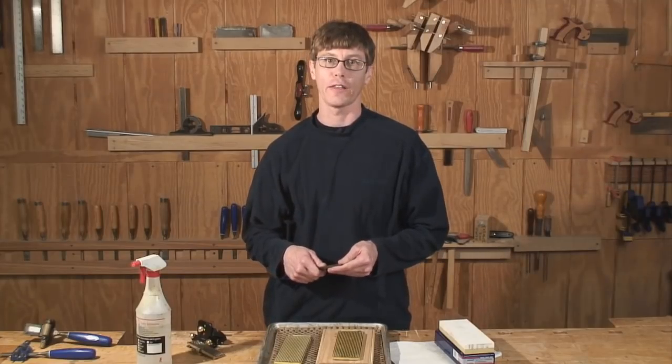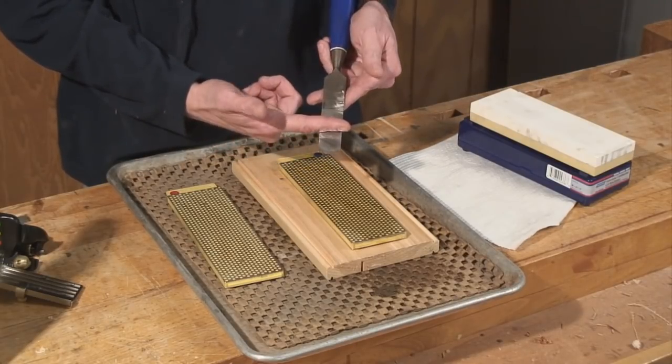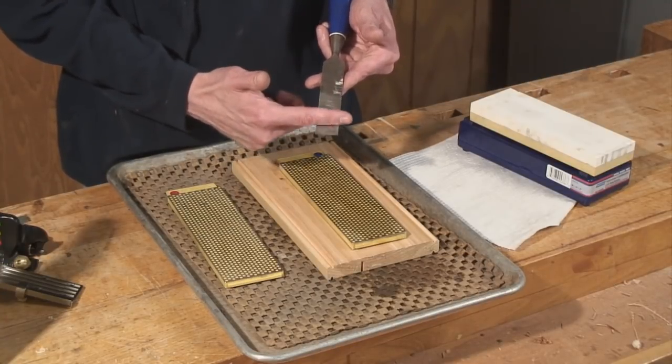Let's get started with flattening the back. On new chisels you want to do it up about an inch. If you sharpen beyond that point as your chisel wears, you'll need to re-flatten it. But I'm just going to do this lower part here.